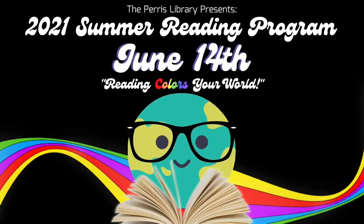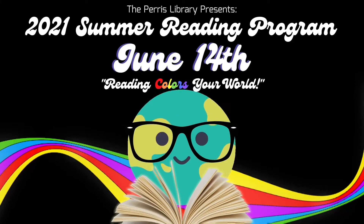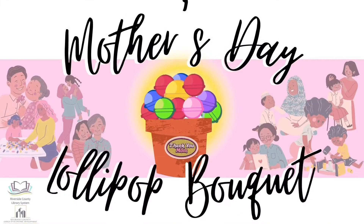Hey you guys, it's Cass from the Press Library. Today I'd like to start the video by announcing that this summer of 2021, we're starting our summer reading program on June 14th and the theme is Reading Colors Your World.